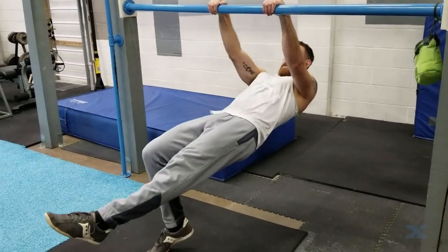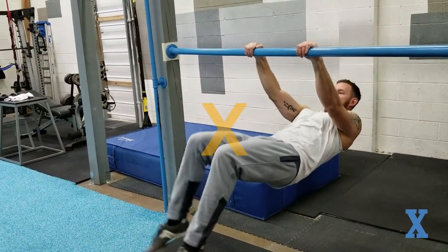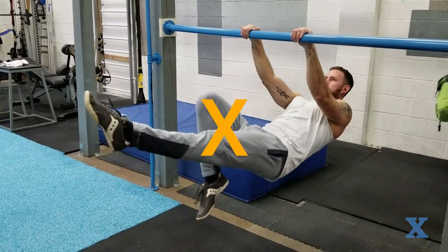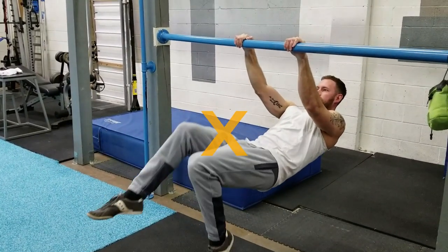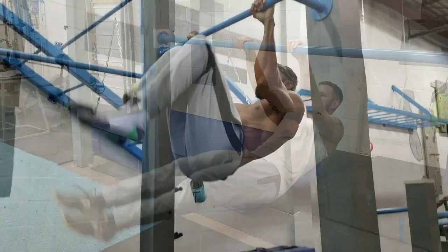Next is X. With a low bar, position yourself underneath, lift and extend one leg and switch while squeezing the bar tight. Try to slow your switches as much as possible for greater core and lat engagement, and shoot for 15 to 20 seconds for 3 to 4 sets with these while your body makes the X shape.